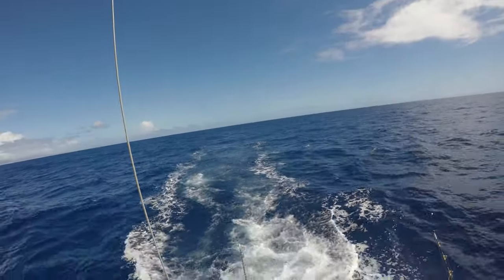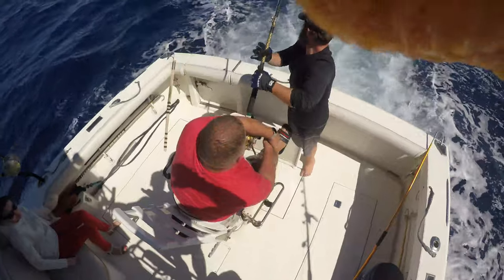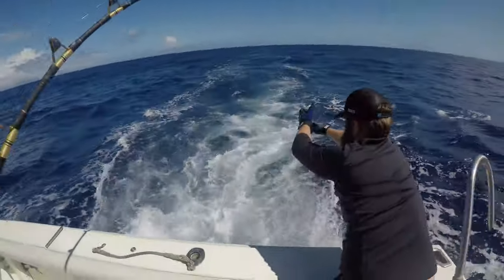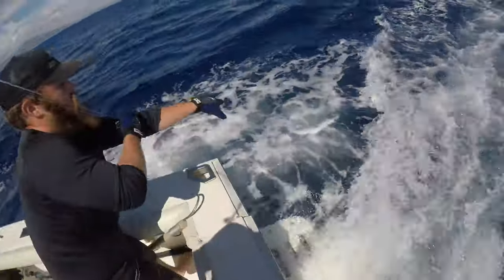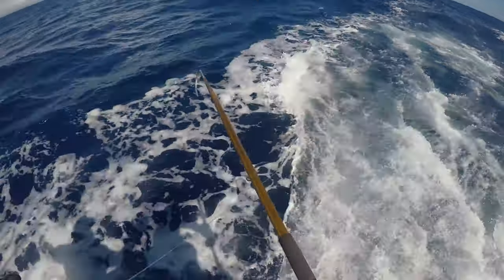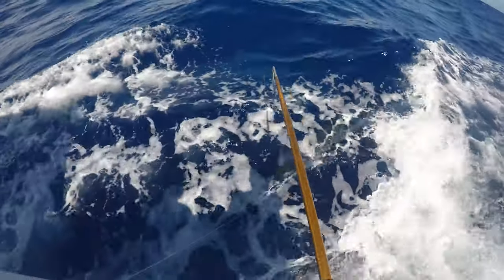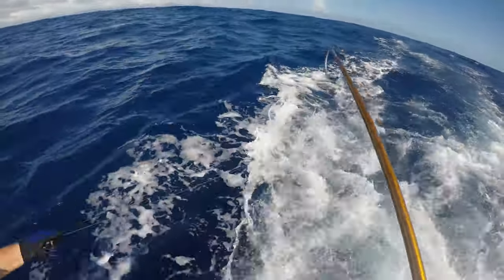We got about 75 yards, doing good. All right, there's a swivel right there. You cannot do that — come up, it's only like an 80-pound fish, you should be able to pull him right up. Pull him right up. Now you got his head, pull him right up.